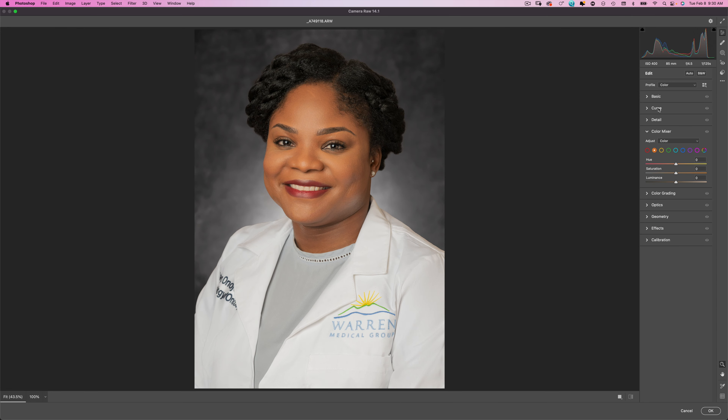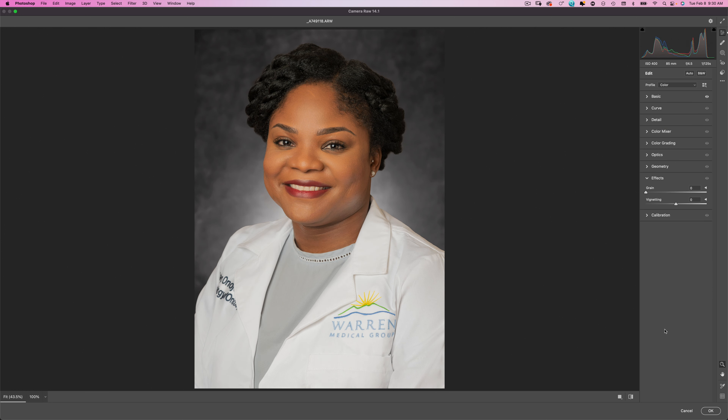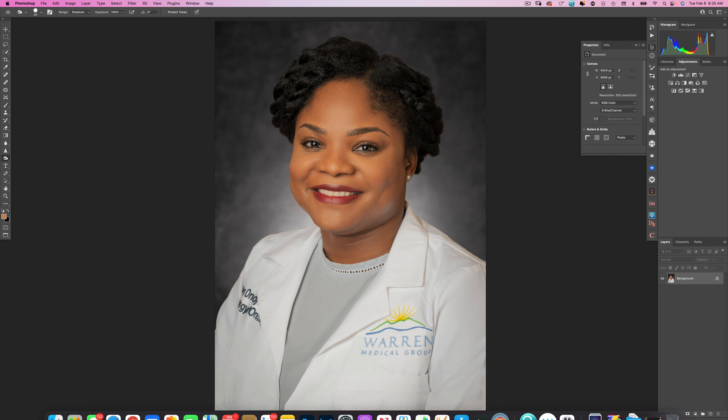Let's go back into Camera Raw one more time. I'm going to boost the exposure just a tiny bit, give it a little more contrast, turn the whites down just a little bit, then go to Effects and add a little bit of vignette. And there we go — now we have a professional headshot. We turned a snapshot into this! I hope you enjoyed this video. If you learned anything new please subscribe, give me a thumbs up, all that usual YouTube stuff. Have a great day everyone, take care.